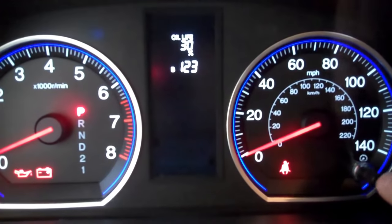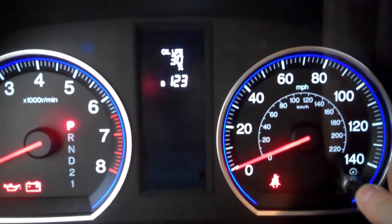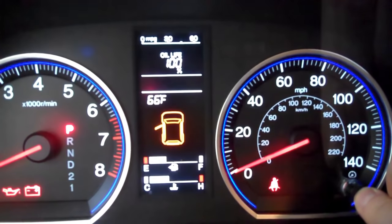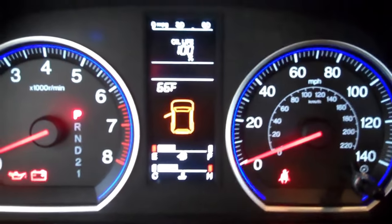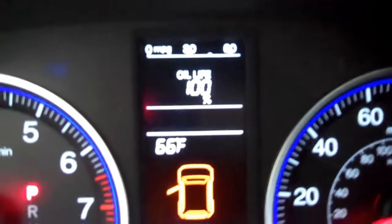Now you see everything is flashing. We're just going to push it one more time and hold it for 5 seconds. And there you go — the oil life is now at 100%.